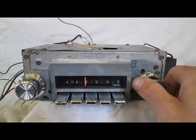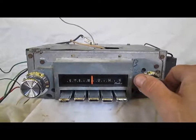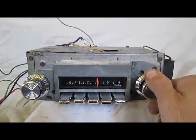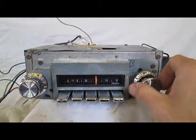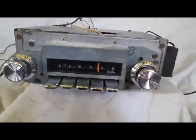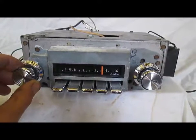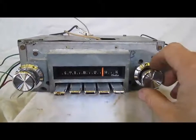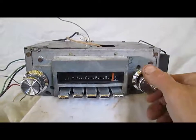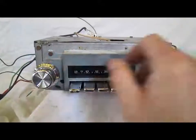This radio actually does pretty good on the reception. It's really nice sound and reception. When we adjust the volume, we don't get any crackling or anything. It gets very loud. There's really nice reception through the AM dial. We'll switch over to FM here.